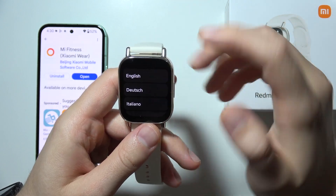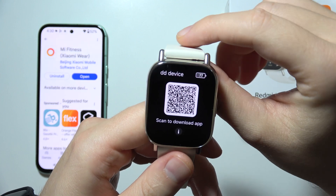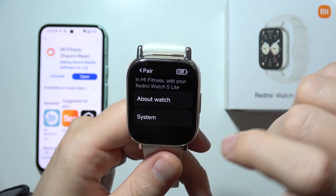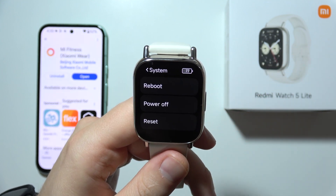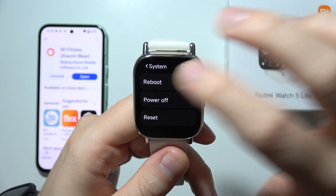For the first setup, we have to select the language of our device. As you can see right here, we got this QR code to scan to download the application. But when you click on the information icon, we can find some other options, like we can reboot, power off, or reset. So if you need to reboot this device due to some kind of issue, you can do this right now.